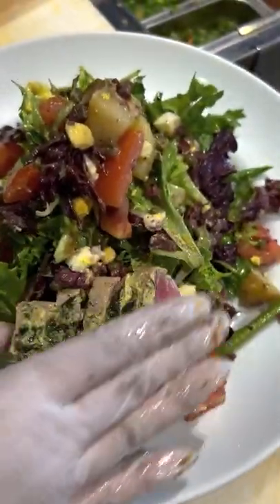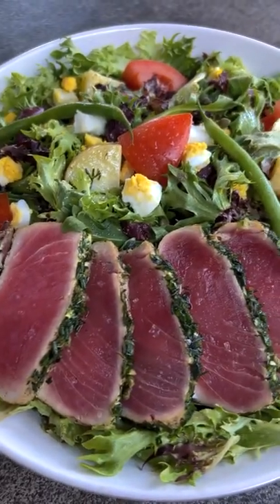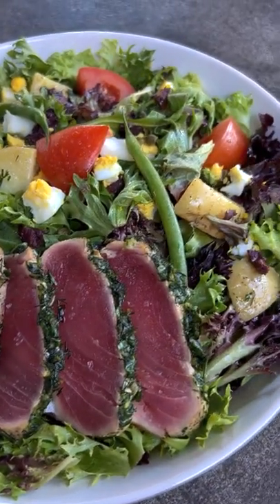And then we top it off with our seared herb crusted wild ahi tuna, and there you have it — our wild ahi niçoise salad.